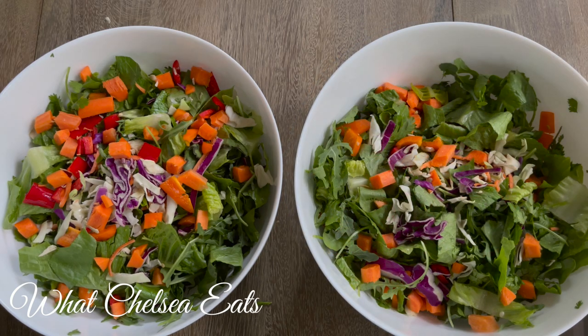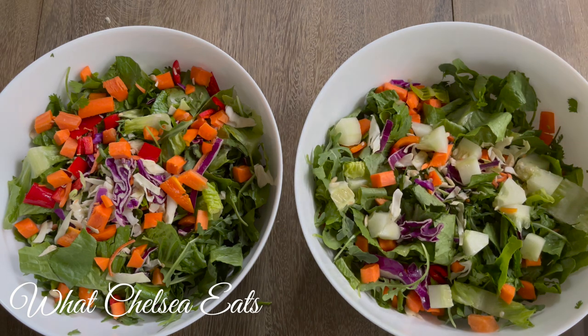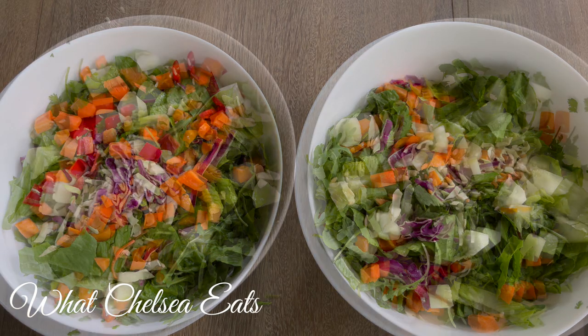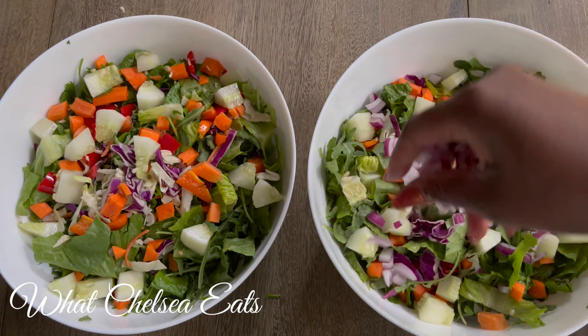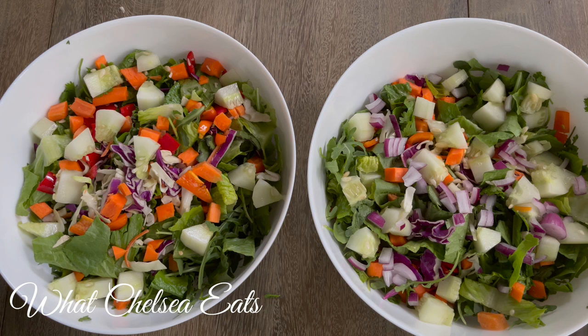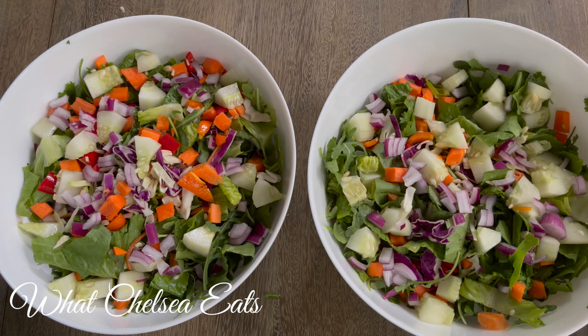Now we're going to add the cucumber. I love cucumber — it's good for the skin, hair, and nails. It also flushes the nasties out of the body and gives you hydration, so eat your cucumbers. What is a salad without onions? I have to have red onions in my salad — they add flavor and texture. If you don't like onions or any ingredient you see me putting in this salad, leave it out or swap it for something that you do like.